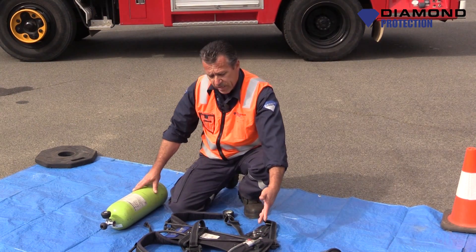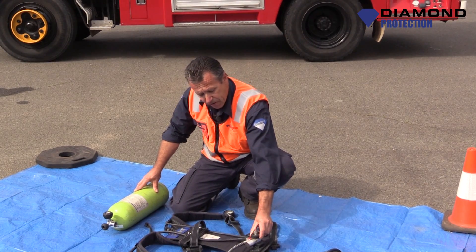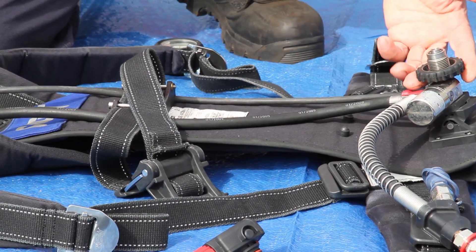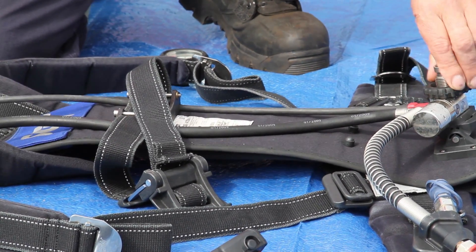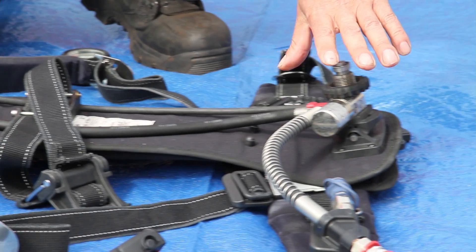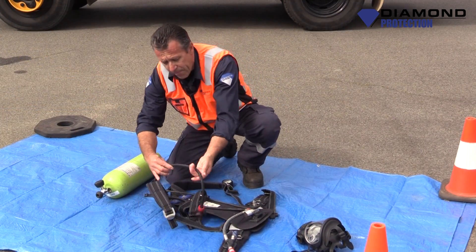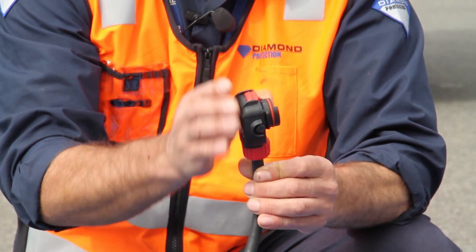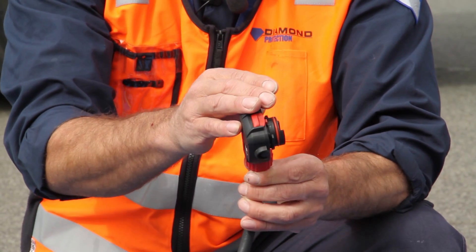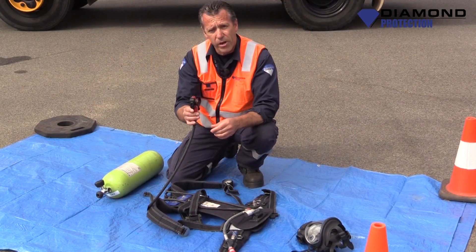When we go away from the cylinder, we come up to our back plate. On the back plate, we have a valve which hooks into the cylinder. Part of this valve has a regulator in it, which reduces the pressure down to a lower pressure. Then it's transferred into another regulator, which goes to a breathable pressure. So what comes out of here is what we actually breathe.